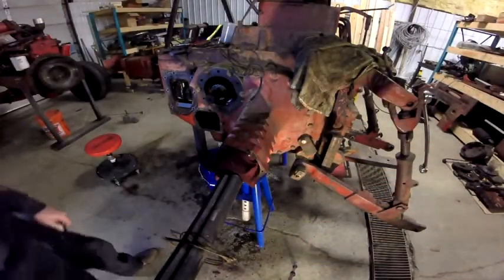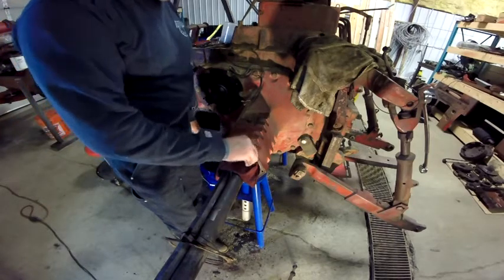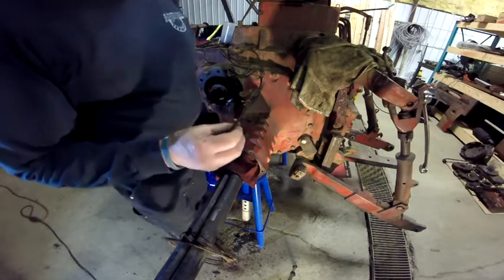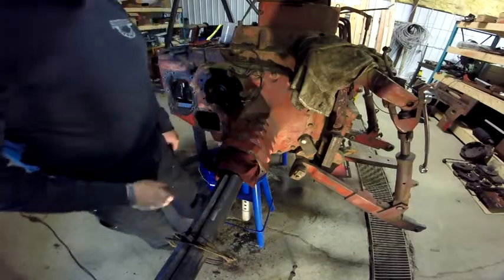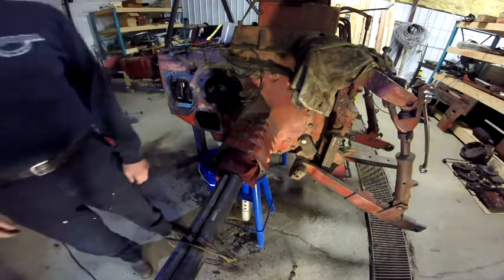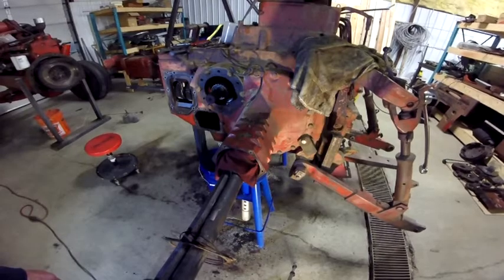Sometimes you wonder how things happen. I grabbed a pipe wrench and just came over and put it on it, and the damn thing was loose - really wasn't any force at all. I could understand if it was partly broken to begin with, but that kind of looks like a fresh break. You kind of wonder with no resistance like that why the damn thing broke. So be it - it came out. What I'm going to do is chase those threads out with a tap and get ready to put that back together.